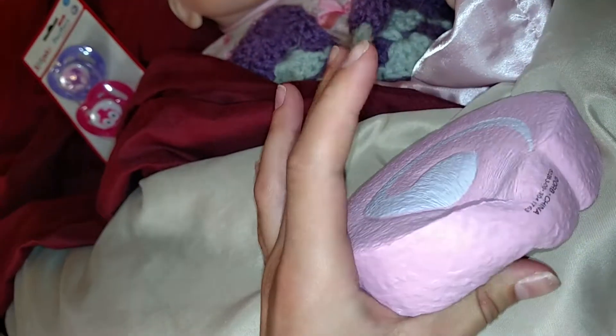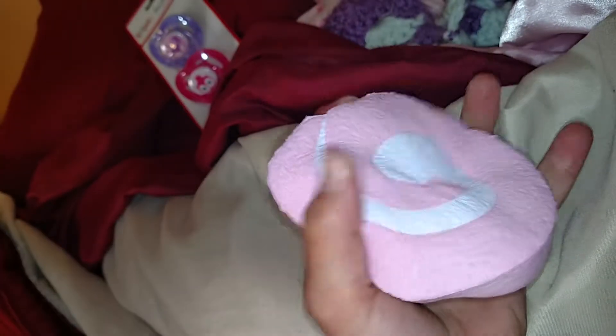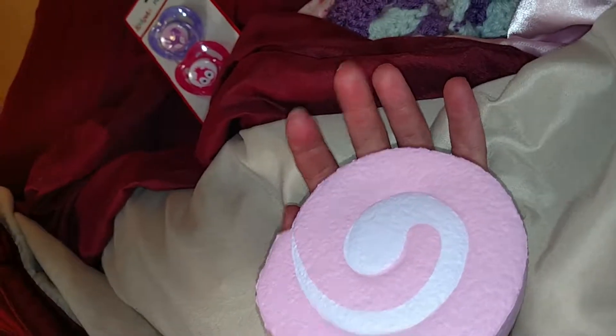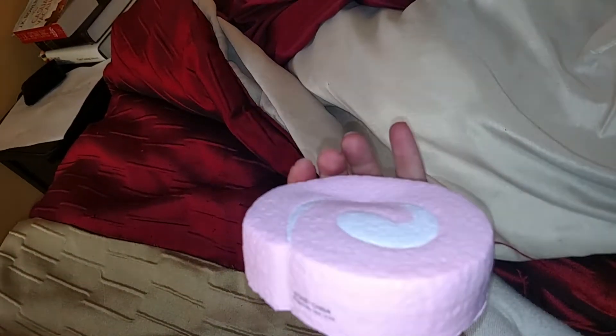It's not that slow rising, but I mean it still is. I still really like it. I'm trying to show you guys the best I can, like how slow rising it is. But yeah, I love this squishy so much, I just can't put it down.